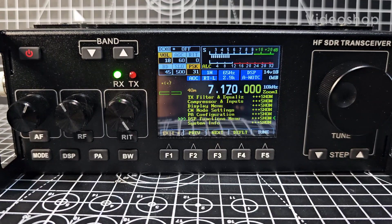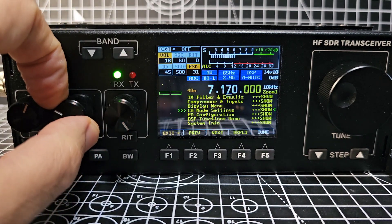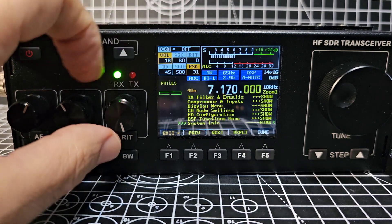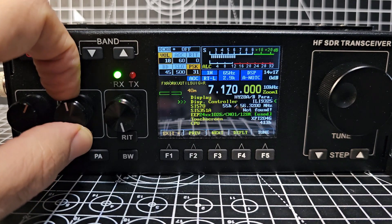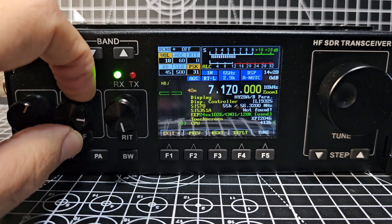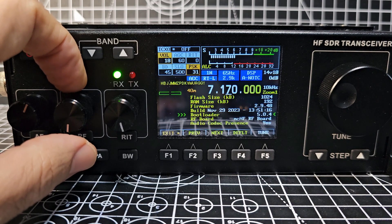Zero FXB bootloader firmware on the RS918. We'll just enter the menu, press F1, and go down until we see system info by turning the middle knob on the left. Once we see system info we'll turn it so we can see what's in there. When you can see it, it says the word 'hide' which is quite confusing. Display controller — as you go down you're going to see bootloader, and there's one there: 5.0.4.